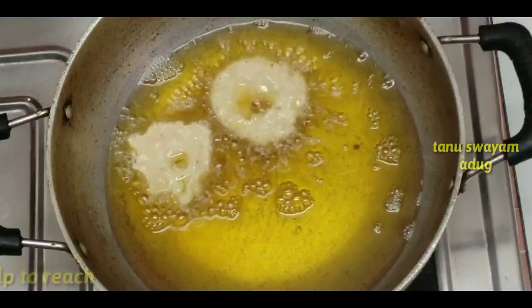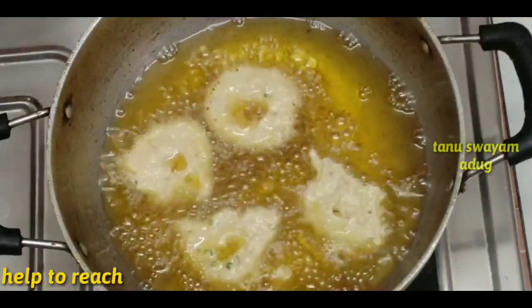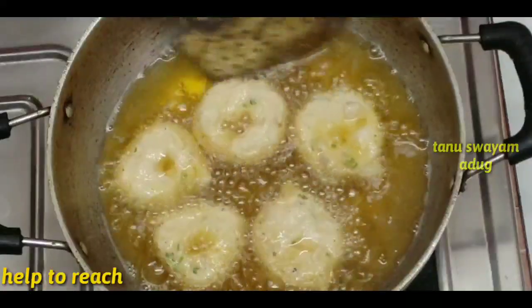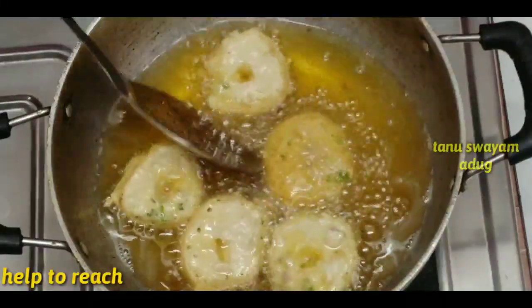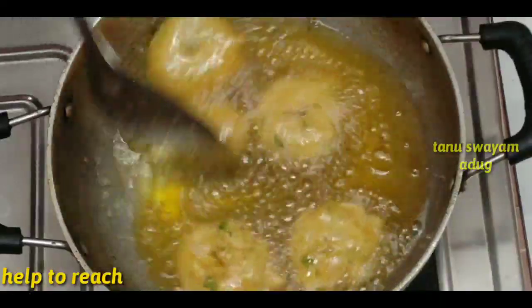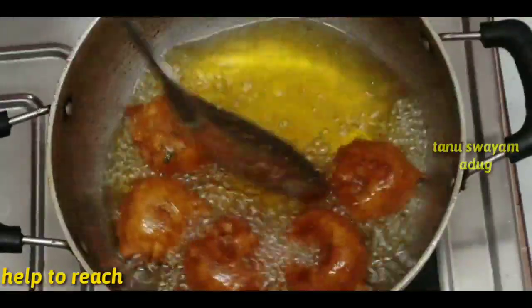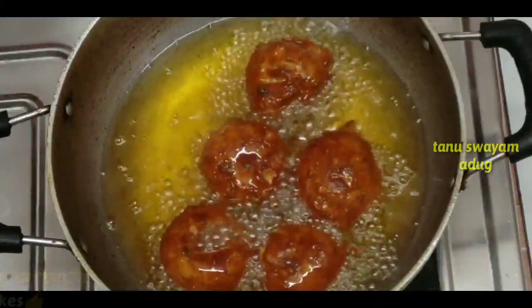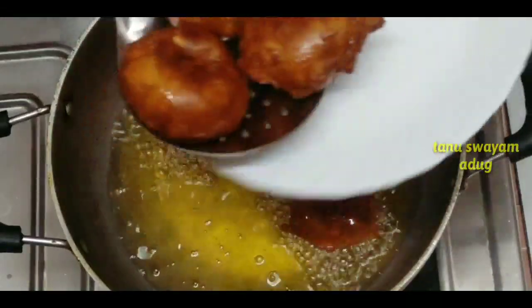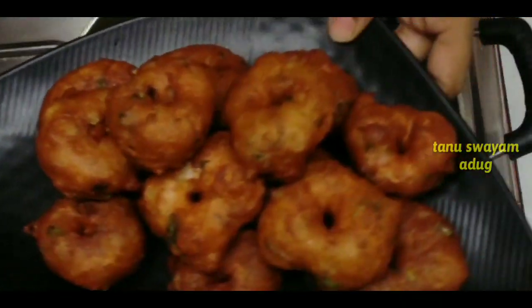Use it as a small piece. You will need to test for golden brown. Fry until golden brown. You will already fry it to golden brown.